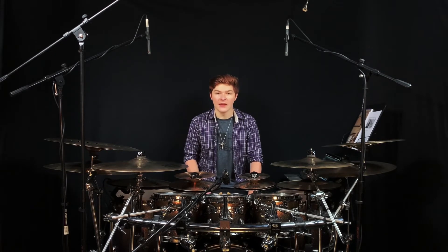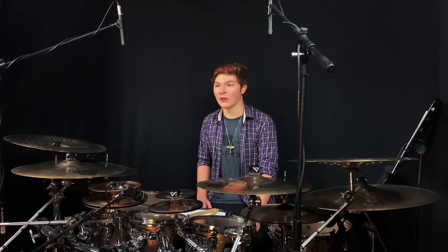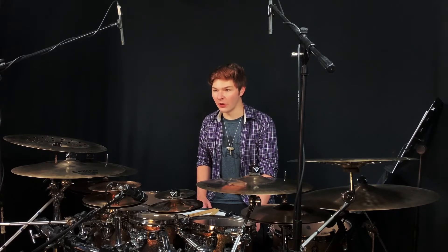The first 10 exercises appeared in an article by Morello's teacher, George Lawrence Stone, in the International Musician magazine over 50 years ago. The next 10 exercises are Morello's variations on Stone's ideas.